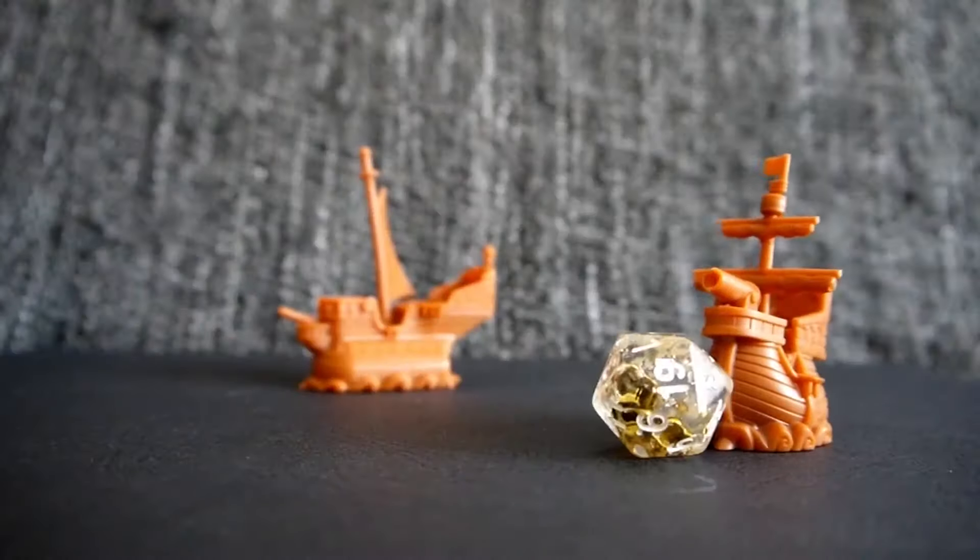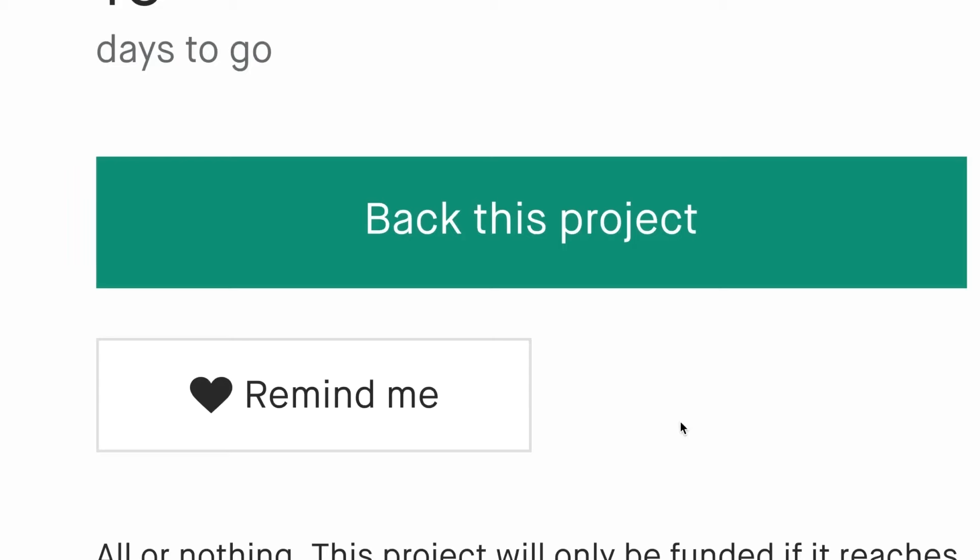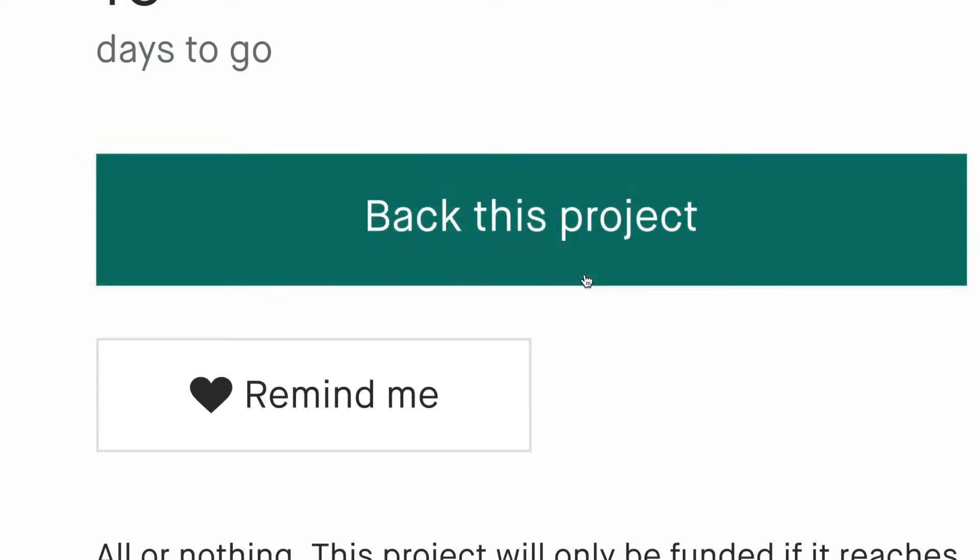Your friends will gasp when you bring these to your next game night, so give them a roll. Your fate is in your own hand with Death May Dice. Death May Dice is on Kickstarter right now — get yours today.